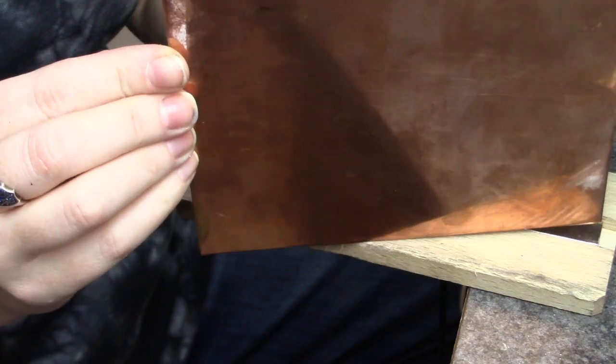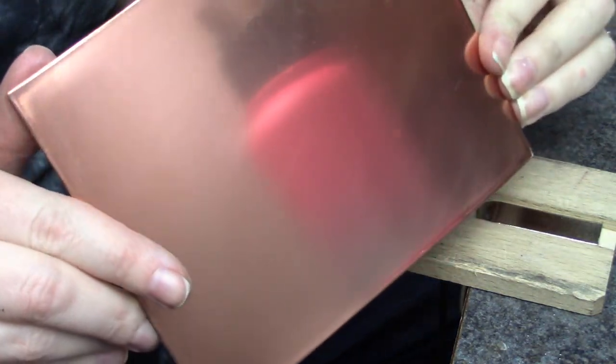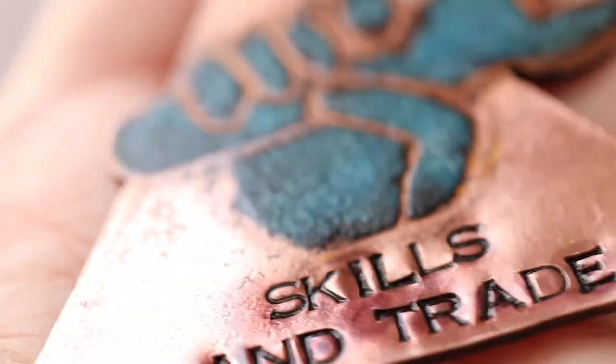Hey everybody, today I am teaming up with Skills and Trade. We're going to take this piece of copper — Tyler is going to shine it up and then I'm going to make something totally awesome with it.